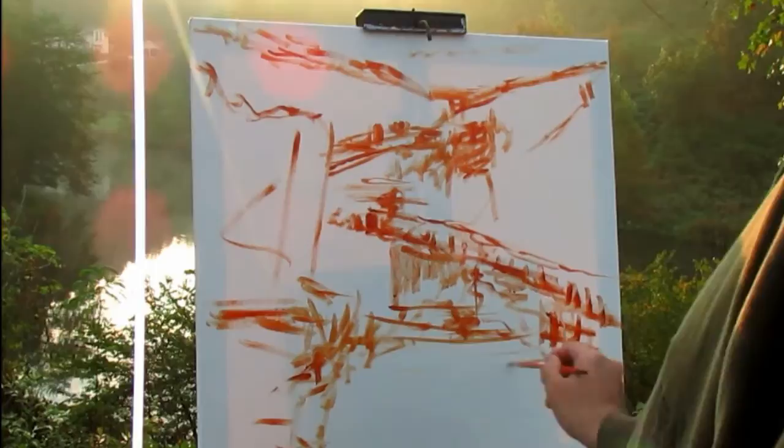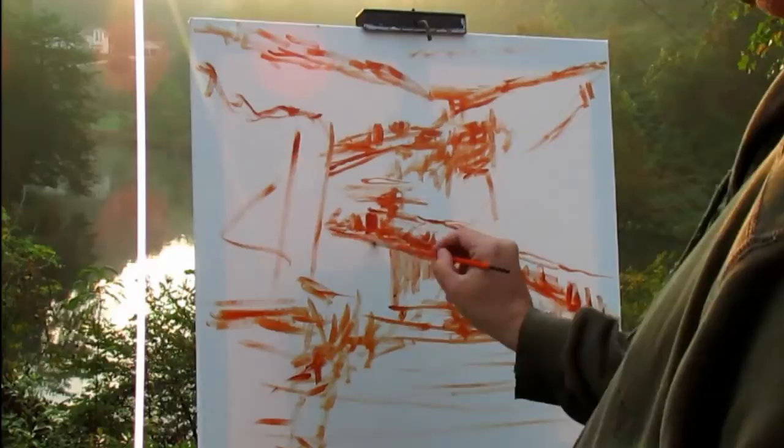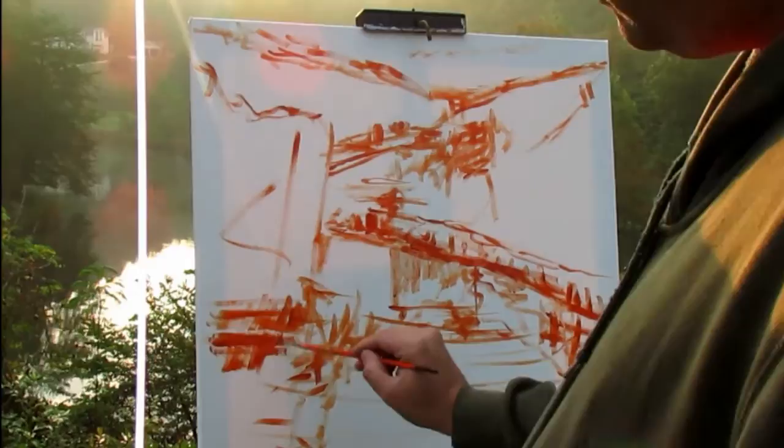You can see the sunlight hitting, coming up there in the background, but right now I'm just focusing on getting everything in the right place. I'm not really worried about the changes in tones and colors in the background right now.